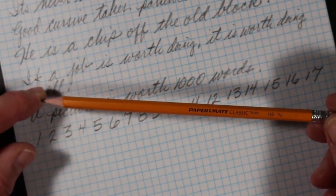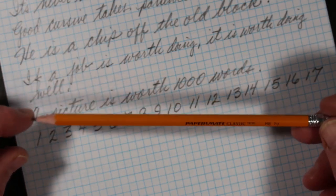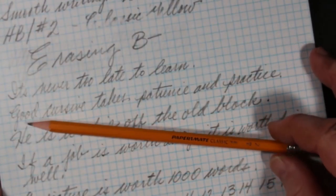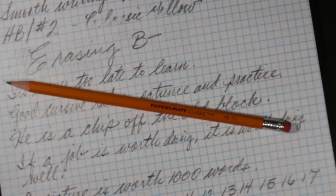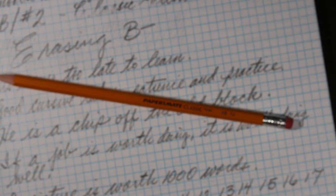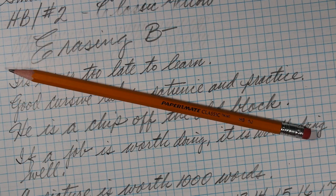I'm quite certain these were not expensive pencils and they were not marketed as such. We'll see you again soon.